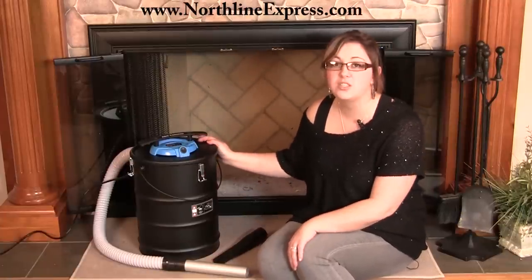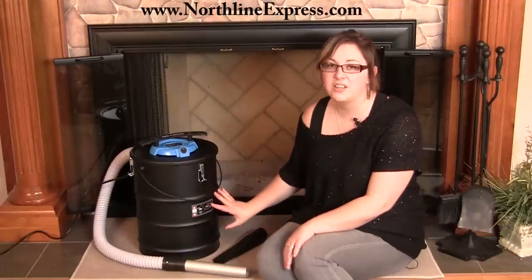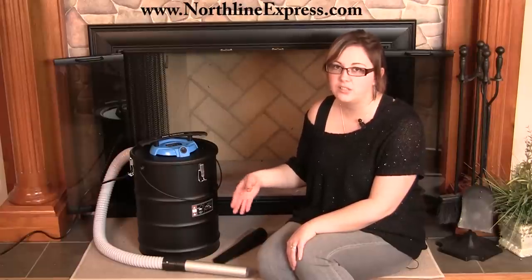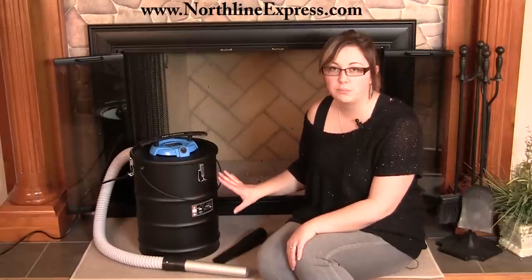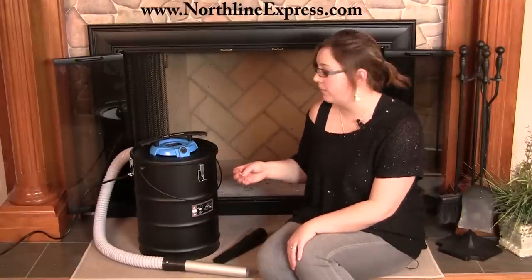This Ash Vacuum itself has a two horsepower motor and it has a capacity of six and a half gallons. What's really nice about this Ash Vacuum is you're not going to have to continuously empty it — you can let the ashes accumulate in the bucket part of the vacuum for a while before it's time to clean it out.